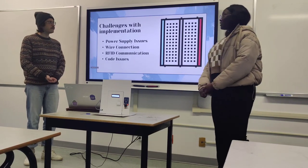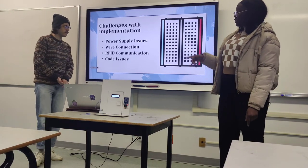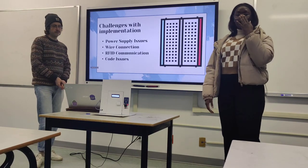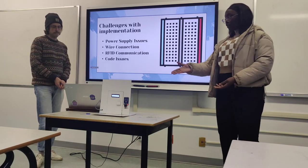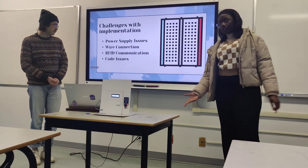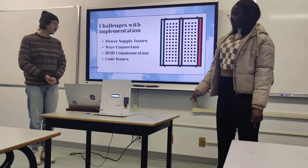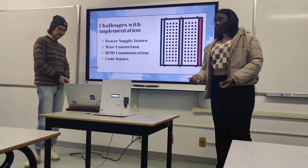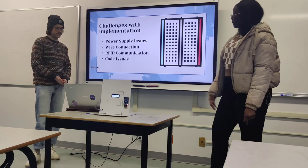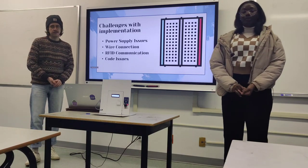Some challenges during the build included a power supply issue — the LCD only works with 5 volts, and trying Vin or 3.3 volts wouldn't light it up. There were also loose wire connections causing components not to work. RFID communication and code issues also came up, including some syntax errors where the code wasn't working.